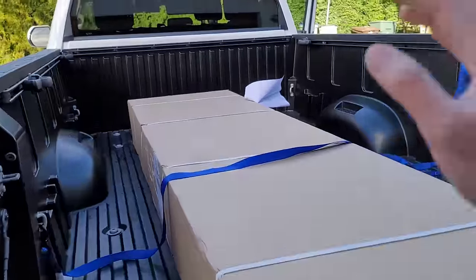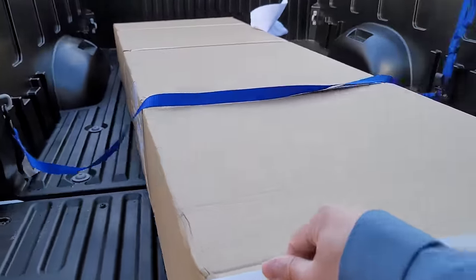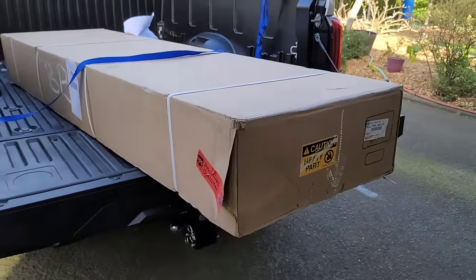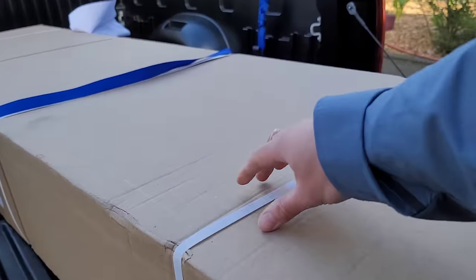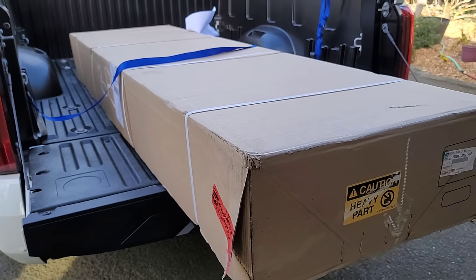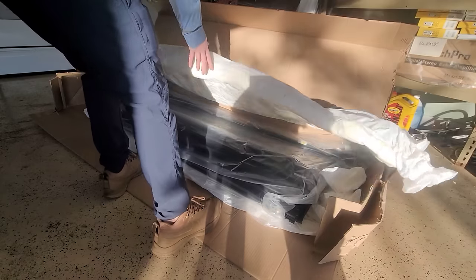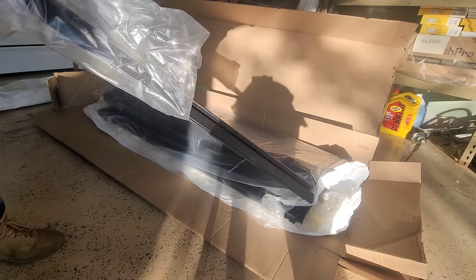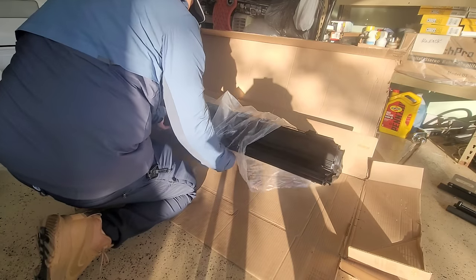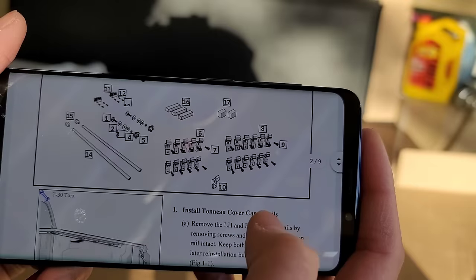Hey guys, I just got back to Portland and picked up our OEM tonneau cover for the six-and-a-half foot bed. We're going to go ahead and unbox it and then I'll put together a quick install video. I've got the instructions pulled up on my phone - let's see the first step.